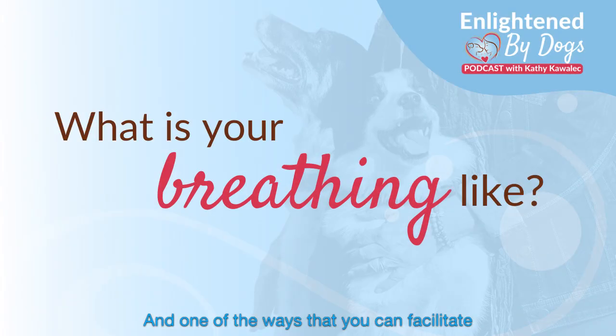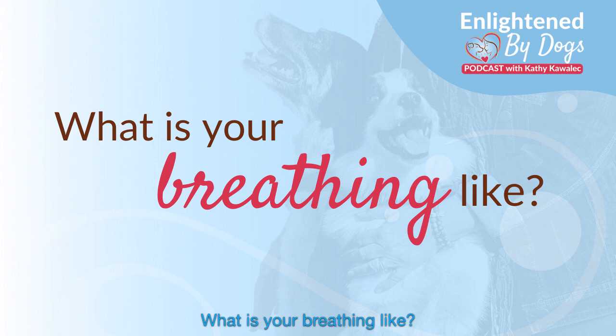One of the ways that you can facilitate that is through your breathing, and that's another observation. What is your breathing like? Notice your breathing — notice how shallow or deep, or rapid or slow it is. Start with observing your breathing pattern, then become intentional about it and see if you can transition into long, deep breaths that can help you let go, to release any of that muscle tension or constricted posture, and it'll also help you just to calm and relax.